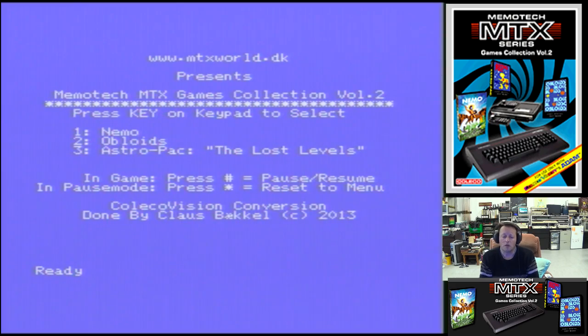Great to get some new homebrew for the Coleco! So here we go with Memotech MTX Game Collection Volume 2. We have Nemo, Obloids, Astropack, and The Lost Levels — all originally Memotech MTX games written by various people, converted by Klaus Becker. Let's go have a look. So Nemo — I have no idea what the games are about.